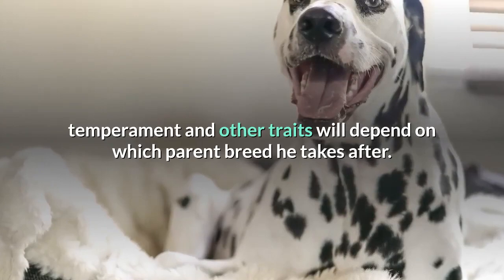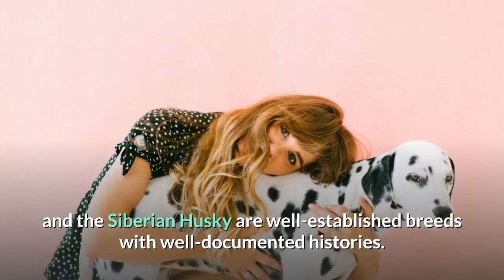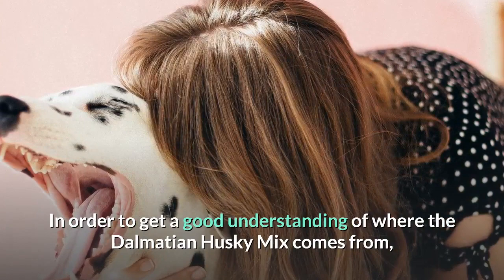Although both the Dalmatian and the Siberian Husky are well-established breeds with well-documented histories, their mix is relatively new and very little is known about his historical background. In order to get a good understanding of where the Dalmatian Husky Mix comes from, let's take a look at both parent breeds and their origins.